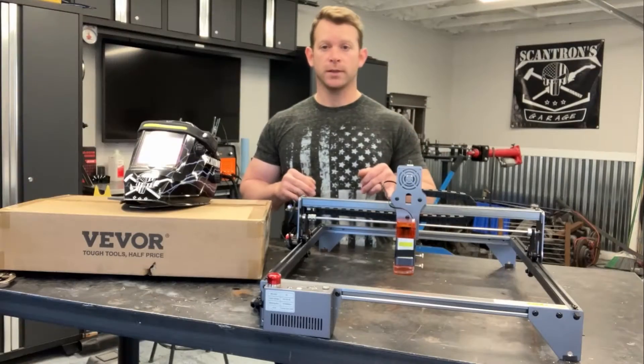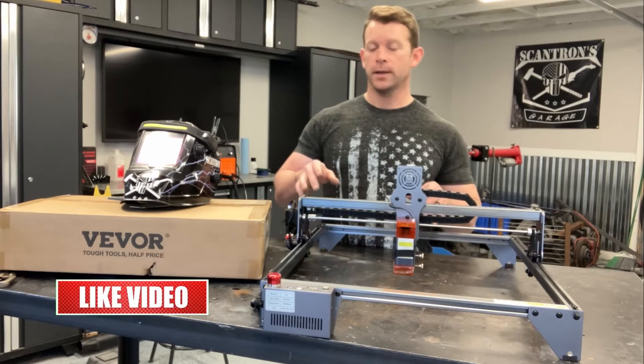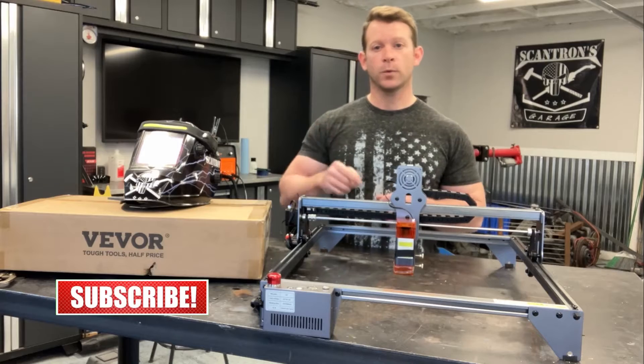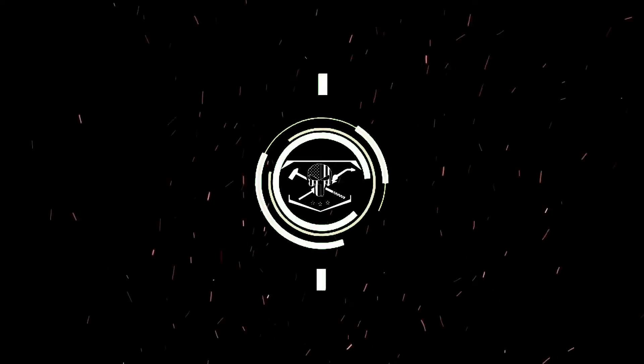I did cut this thing short because it is capable of a lot more. However, I do plan on using this for a different project and converting it to a CNC laser cutter. So join me for that one. Thank you for watching — I'll leave a link in the description for this product down below.